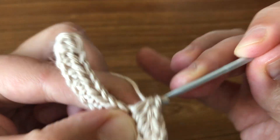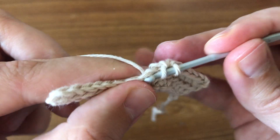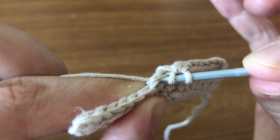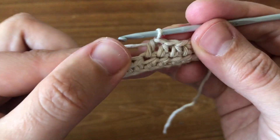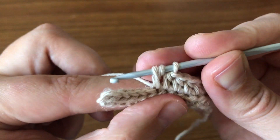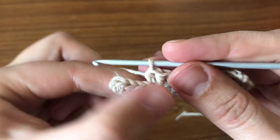Pick up the yarn, insert the hook, pick up the yarn, pull through — and this is how it's going to look. Again, wrap the yarn, insert the hook under that V, pick up the yarn, pull through for three loops, pull through all three. Wrap the yarn, insert your hook right here under that V shape, pick up the yarn, pull through. You have three loops, then pick up the yarn again and pull through all three. Continue the same way to finish the round.